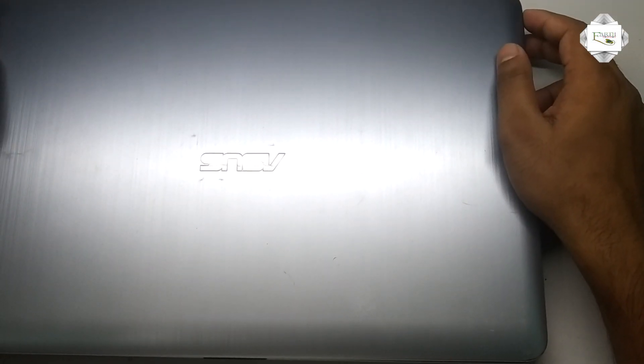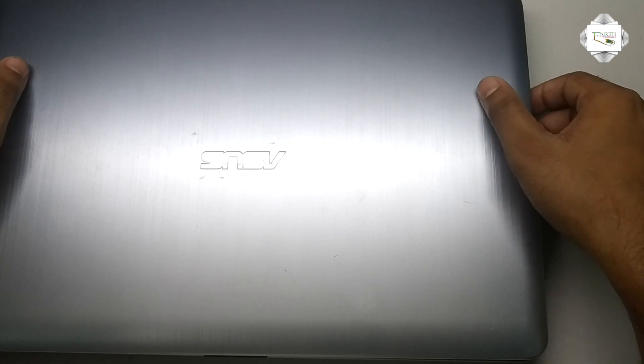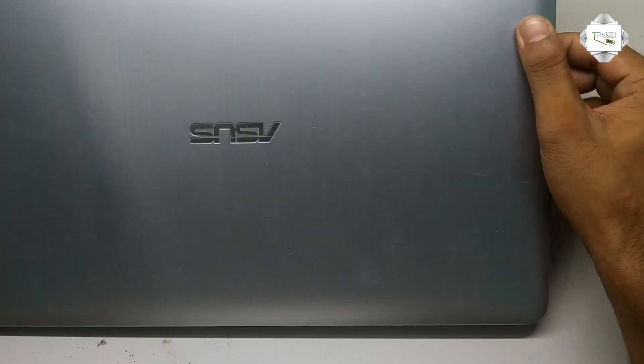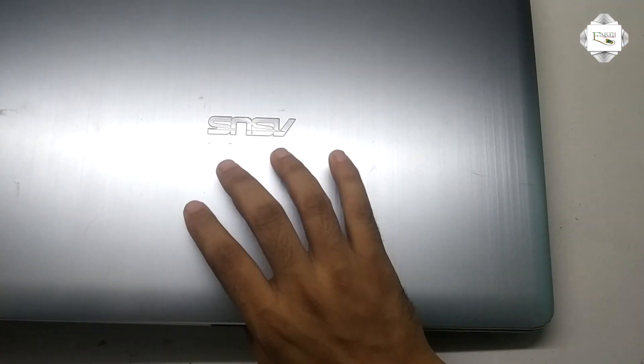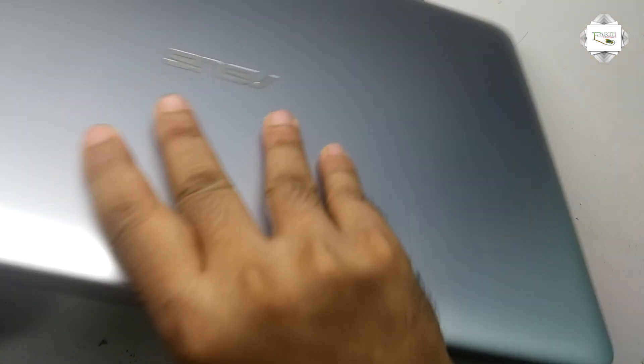Hello viewers, today I discuss the Asus Laptop Sensing Battery — how to sense the Asus Laptop Battery.